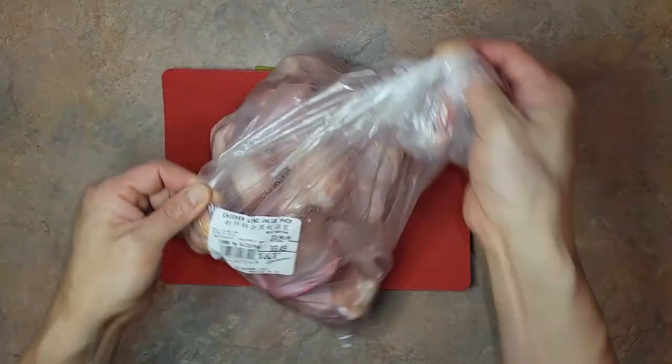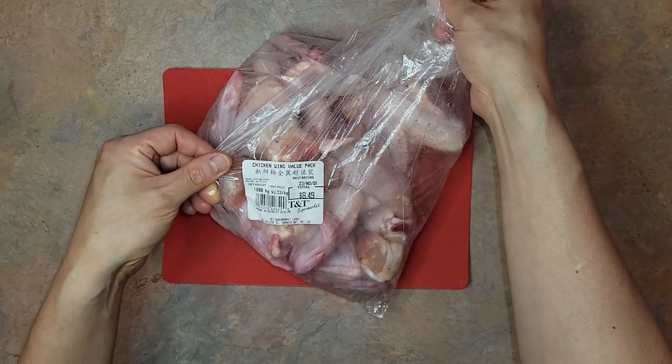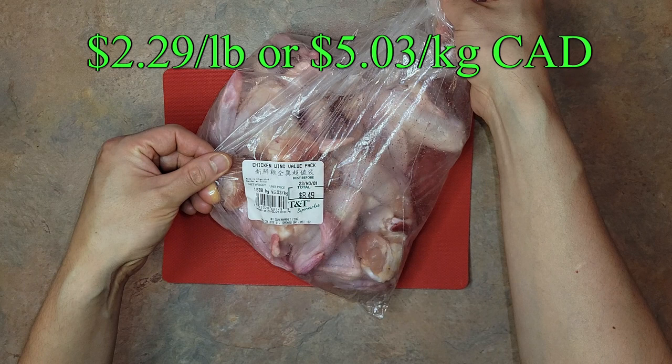Welcome back to another episode of Dave Makes Food. Today I've got a very special recipe because I've been wanting to try this out for quite some time. Today we'll be combining my favorite Chinese Canadian stir-fry flavor with chicken wings. Chicken wings were on sale at a decent price for the first time since I began posting videos regularly about five months ago.